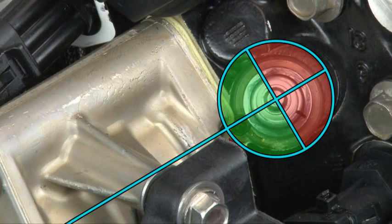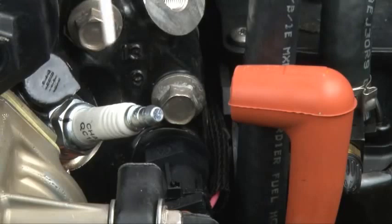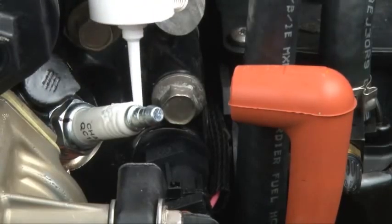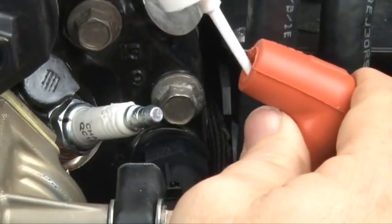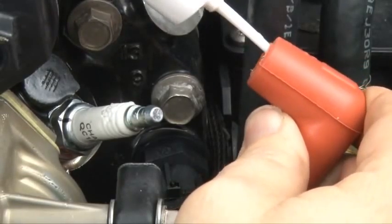If the mark does not reach the green zone before you reach 22 foot-pounds, the spark plug cannot be indexed for that cylinder. Repeat the procedure with another spark plug. Apply dielectric grease to the ribbed portion of each spark plug ceramic and to the opening of each spark plug boot. Reattach the spark plug leads.